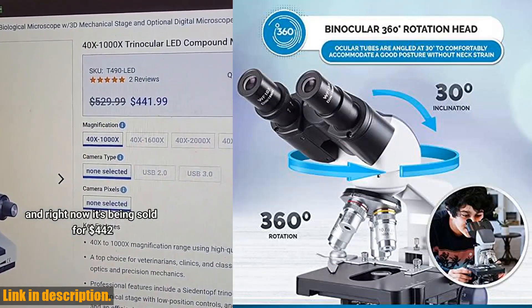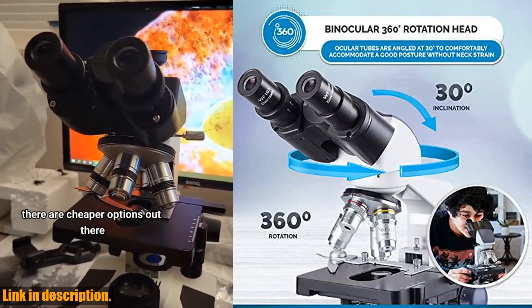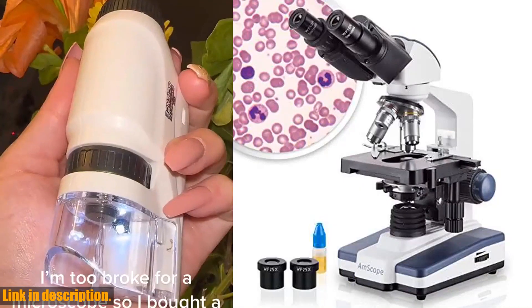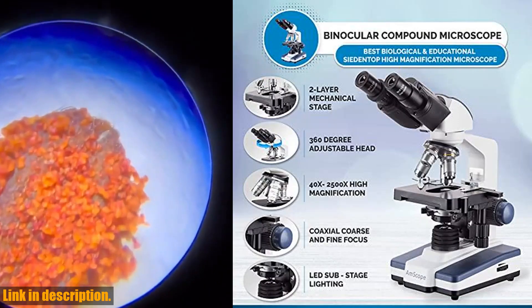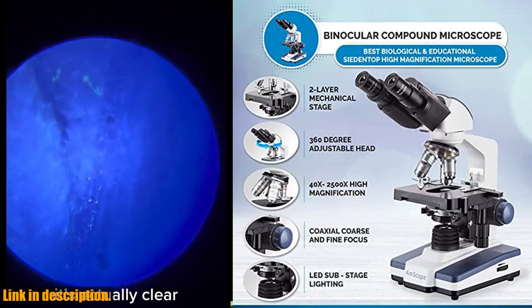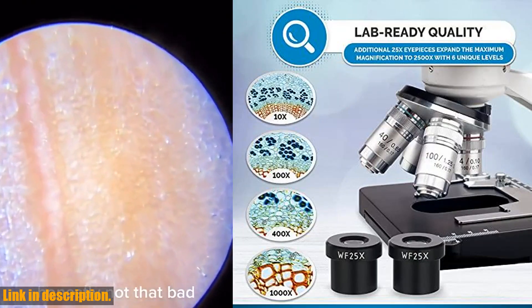With its high-quality optics, rugged construction, and powerful LED illumination, the Amscope B120C is sure to exceed your expectations. Click the link in the description to get your hands on this amazing microscope today, and don't forget to subscribe for more awesome reviews and science content.